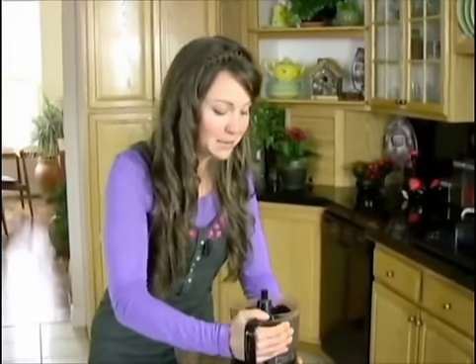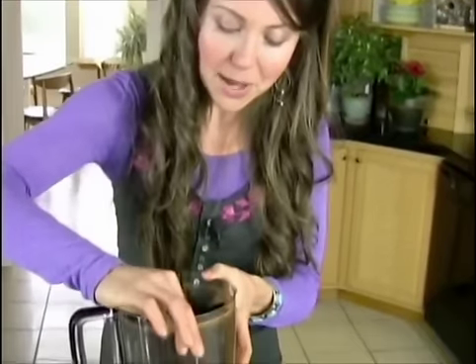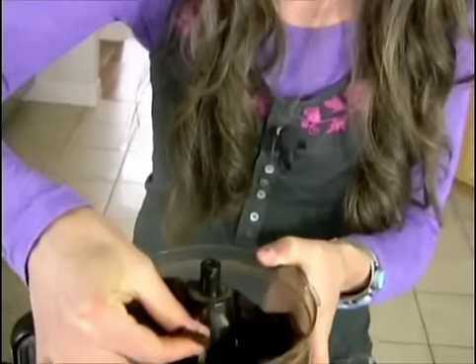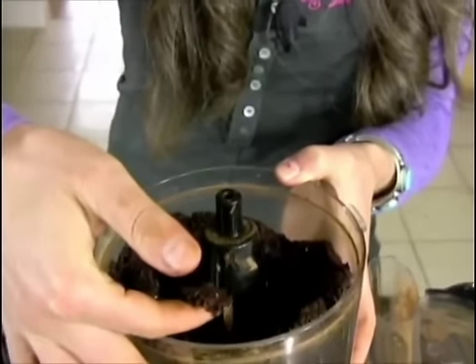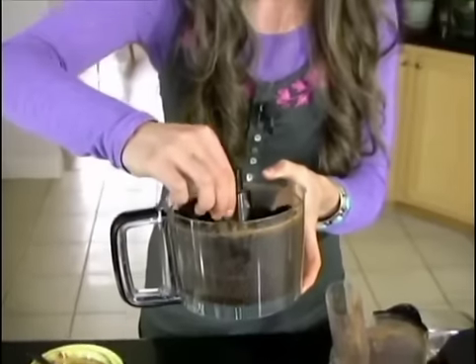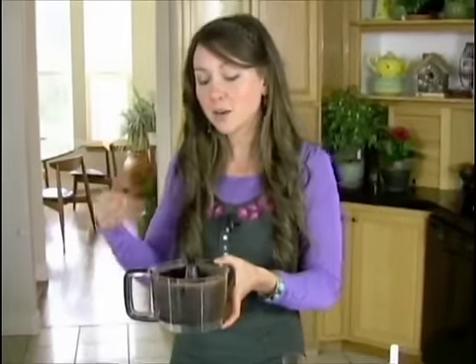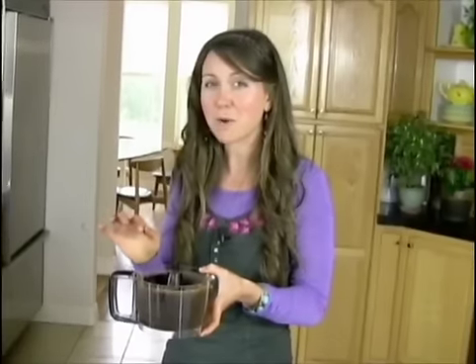Consistency is really important here, and this is just about perfect. You can see that when I take this dough and pinch it between my fingers, it holds its shape — which is exactly what we're looking for. If for some reason it crumbles away and doesn't stick, that probably means your dates were too dry and you'll want to add in just a little bit of water, maybe about a tablespoon or a little bit more, and blend it up until it sticks.